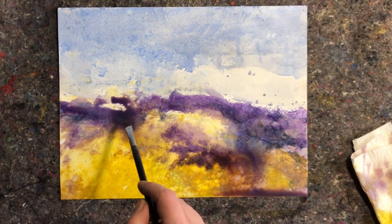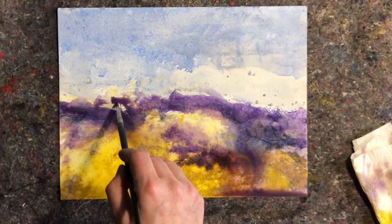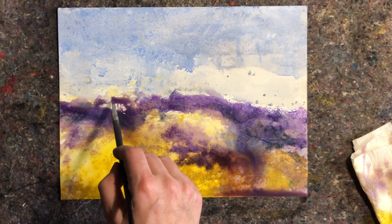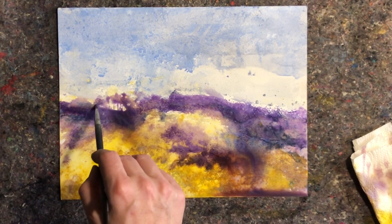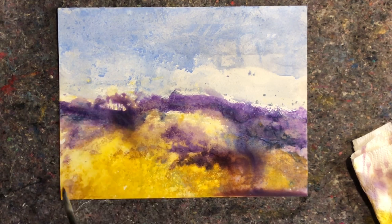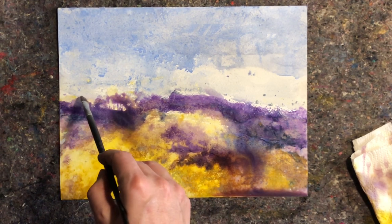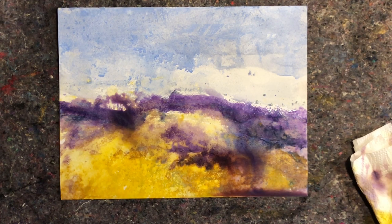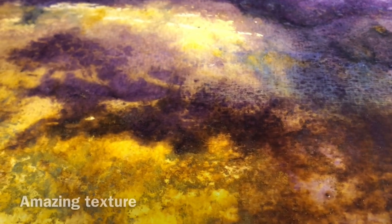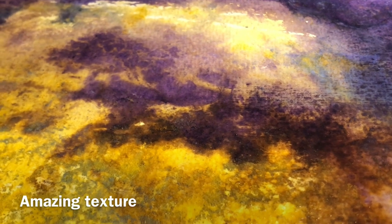These paintings were made on 140-pound or 300-gram fine grain watercolor paper, so the texture is quite different and less striking than what I achieved in the previous video where I used a rough cold press paper. But they are still beautiful nonetheless.